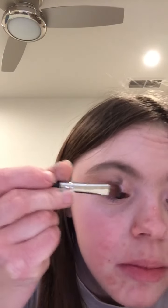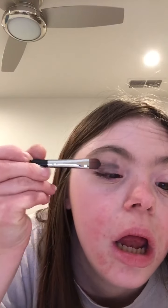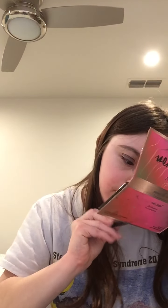Because there are more colors I need to apply. Now it's time to do the crease a little, because this is one color on the lid. The other palette I'm going to use is the Murphy palette from James Charles. This one releases on October 3rd.